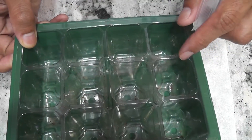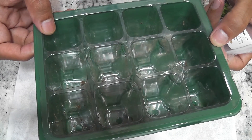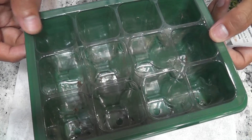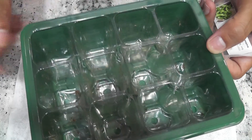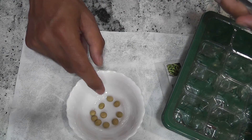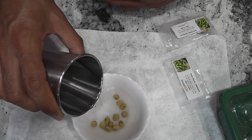I have this 12-cell seed starting tray. My plan is to grow only 3 to 4 plants in the AeroGarden Bounty, but since I don't know the germination rate, I'm going to try making seedlings in all 12 cells. For that I'm going to soak 12 seeds — I hope I'll get at least three seedlings.